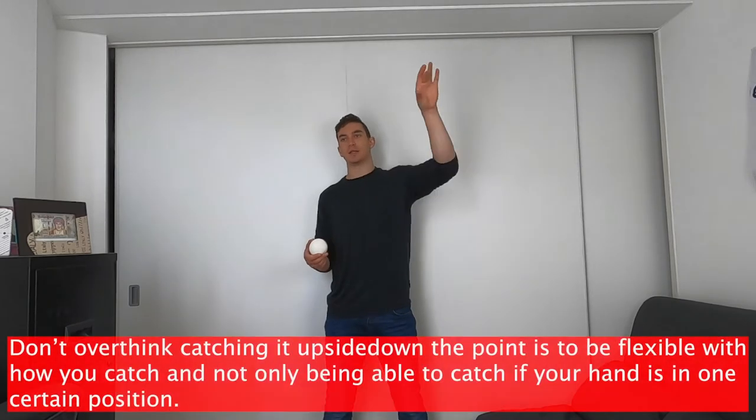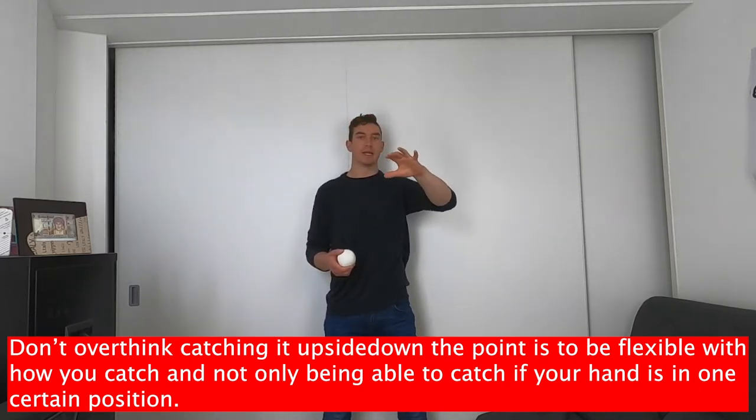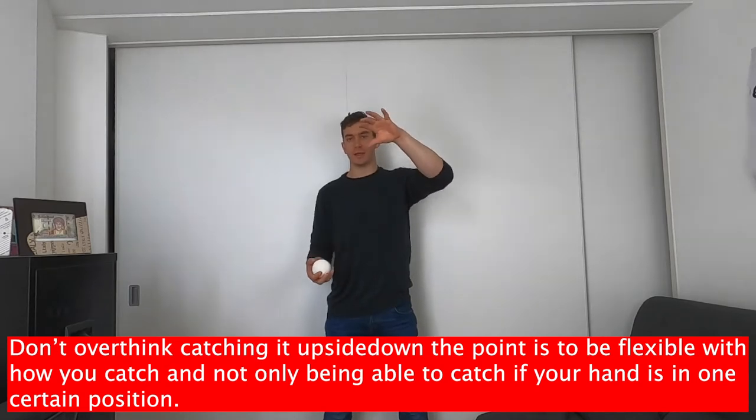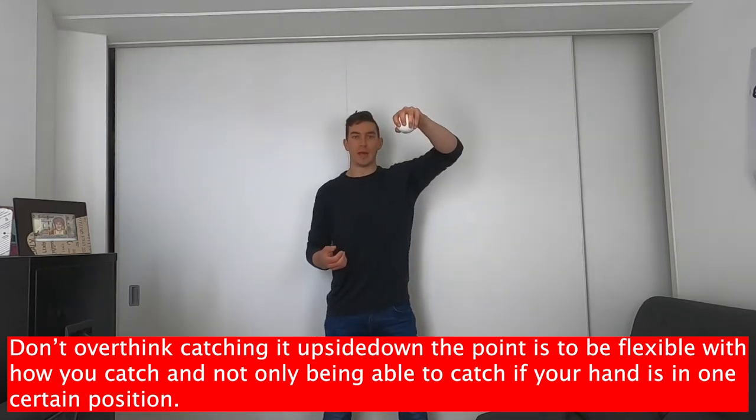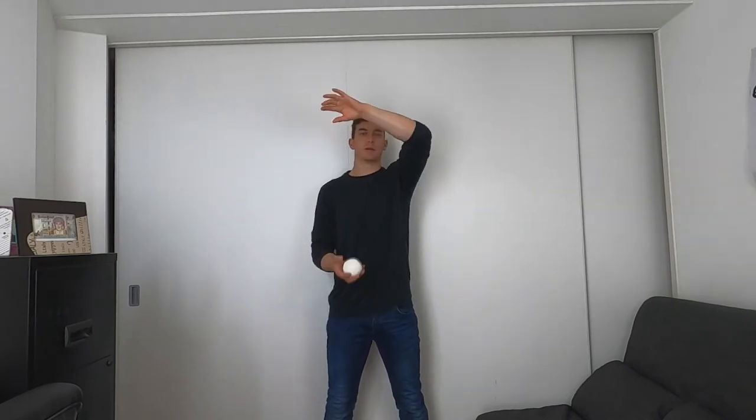The easiest way to think about catching this ball is not like a normal catch but instead like a down catch. Because your hand has just gone over there and it's coming down — it's going to be pretty much coming down like this. So it's a lot easier to catch this ball on the way down with your hand coming down. Maybe just get used to this catch a little bit: start with your hand up, go down, bring it up. So: down, bring it up — just to get this pattern into your head.